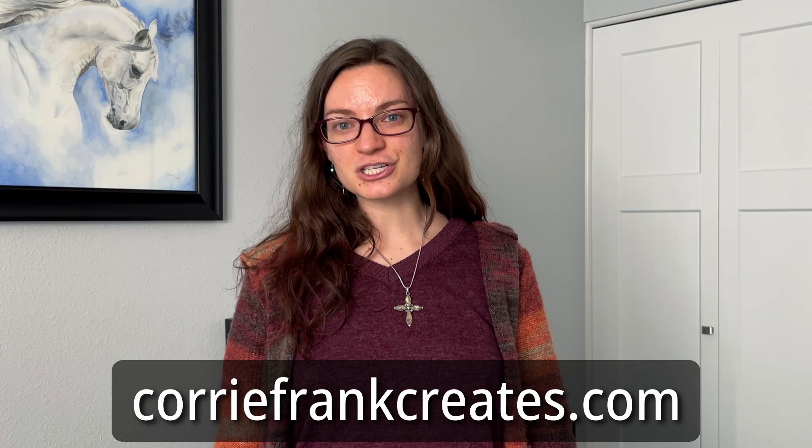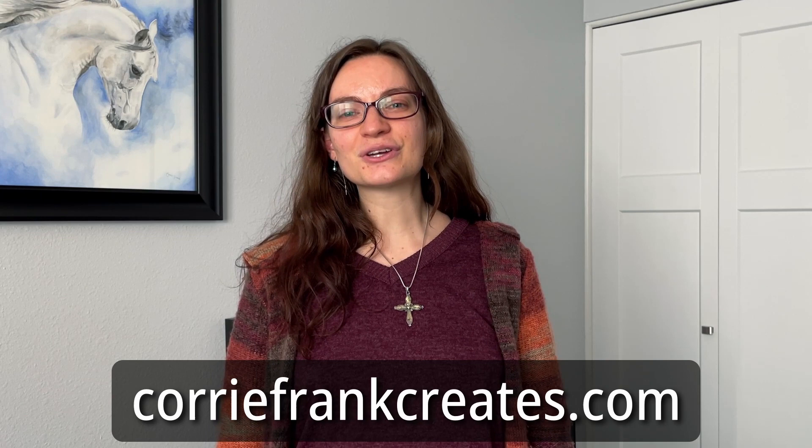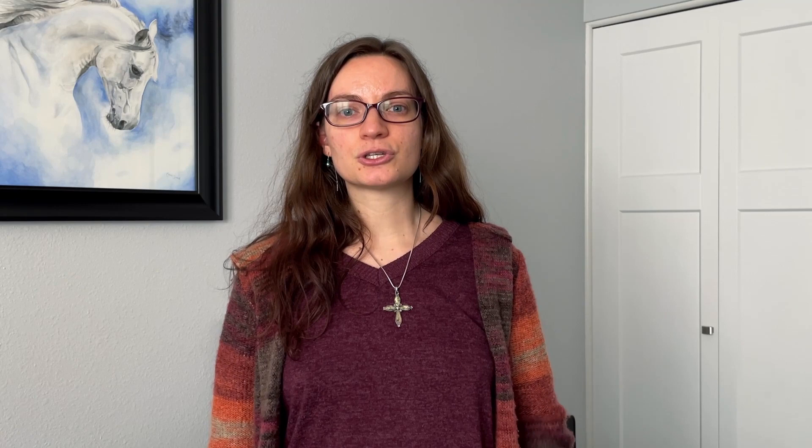But before I get into it, I did want to mention my website, coreyfrankcreates.com. If you go there, you can sign up for my weekly email newsletter, and you can also check out my art shop, which has a bunch of products available with my artwork printed on them. It's just a great way to connect with me — I'd love for you to go check it out at coreyfrankcreates.com.